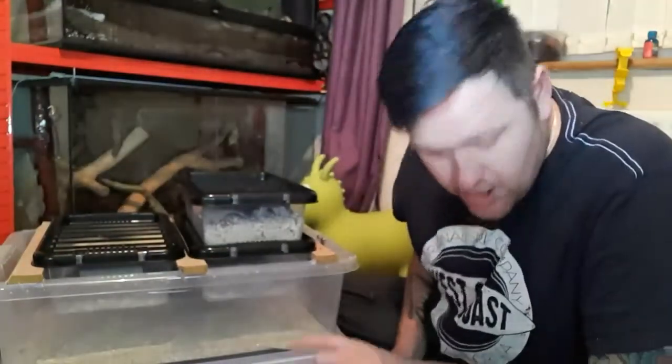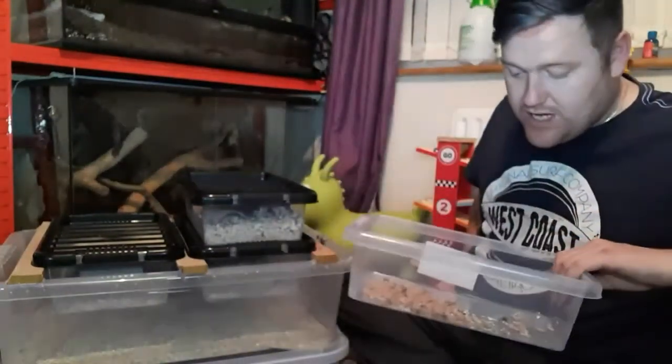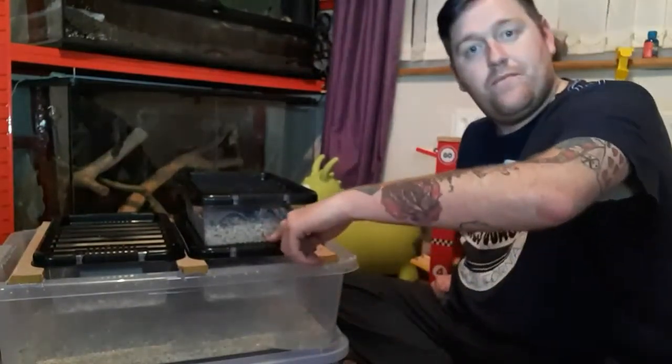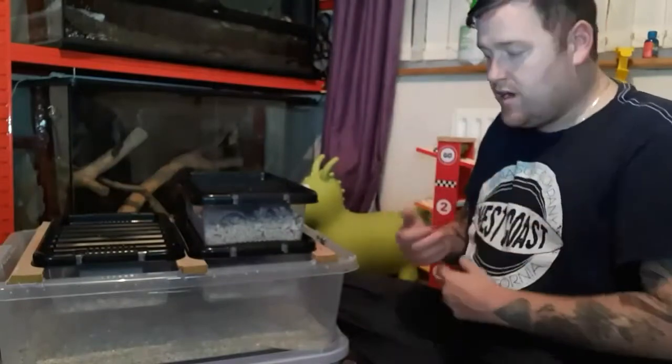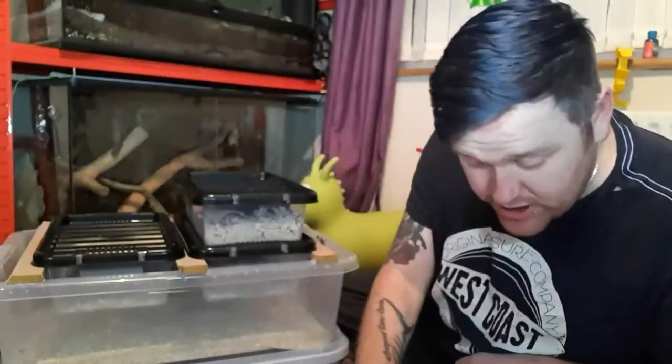As soon as we see one of these pupae in with the bigger mealworms, we'll remove it and stick them all in a pot together. As and when they hatch into beetles, we then move them into the beetle pot. So we've always got a constant flow of fresh beetles, fresh eggs, and the cycle continues.